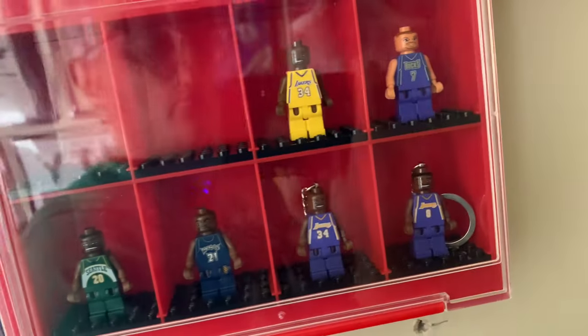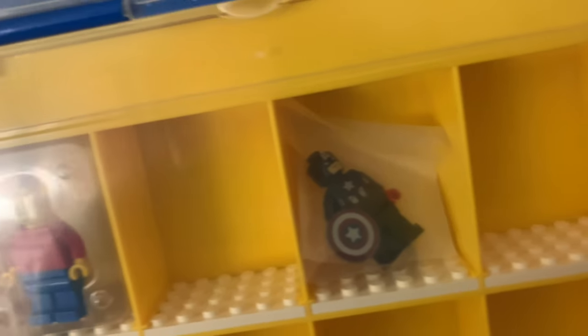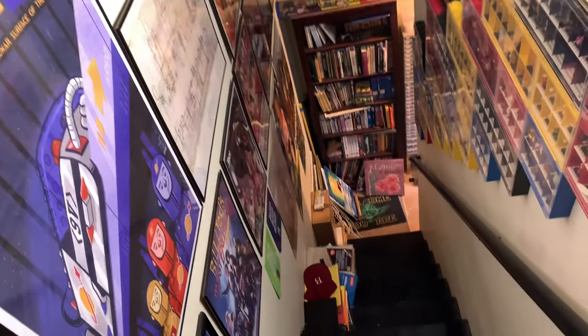Wait, do we got a Carl Malone here? No. Oh, there's Captain America — the hard-to-get one. And I'll put some of these up here. I want to get this area filled with stuff, but it's just so far down.